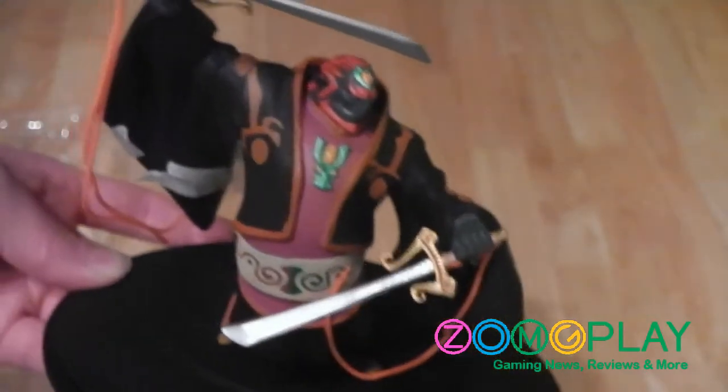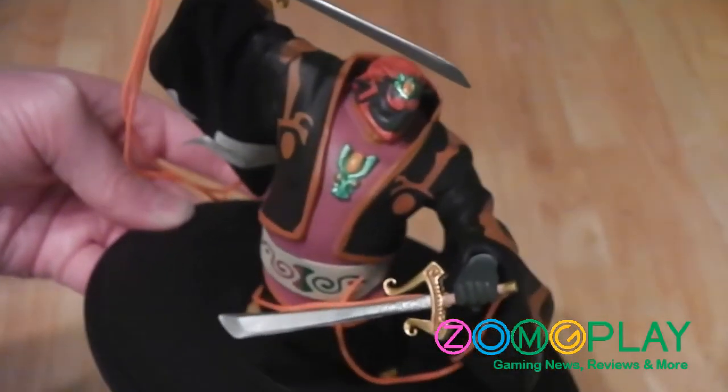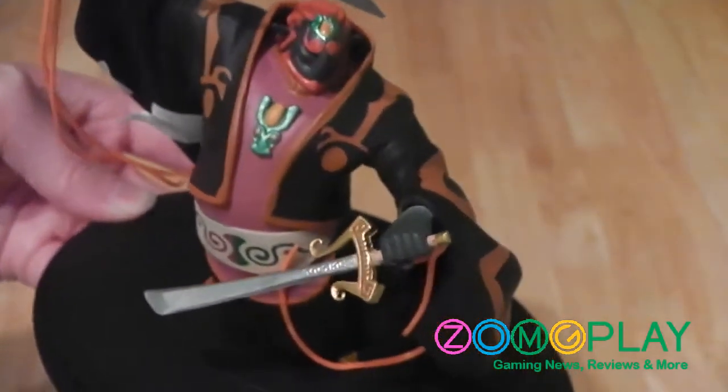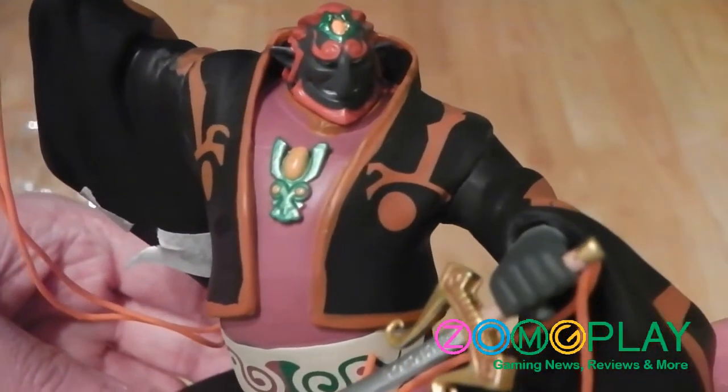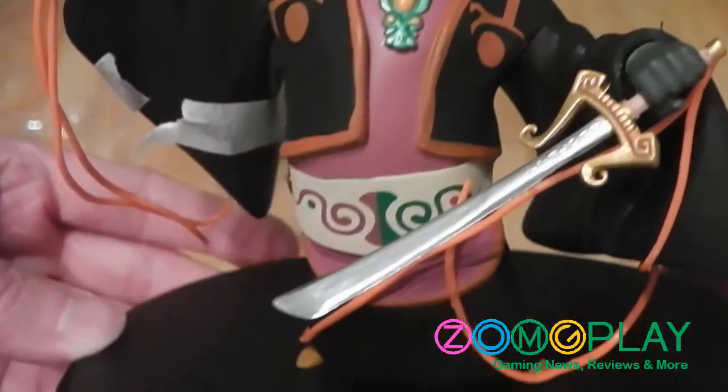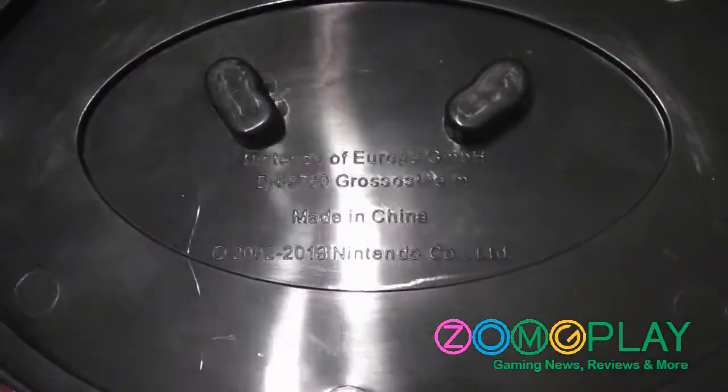Now that the second round of sellotape is out of the way, this is what the Ganondorf figurine looks like. It's got a fair bit of weight to it and it's highly detailed. As you can see, he's holding his two swords and wearing a sided black cloak. Here's a close-up shot — inspired by the game. On the bottom it says 'Made in China for Nintendo of Europe.'